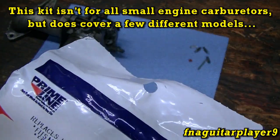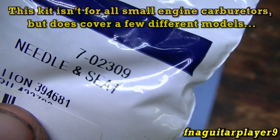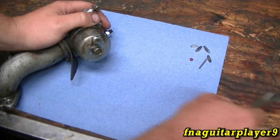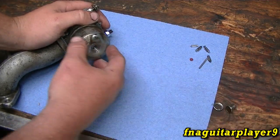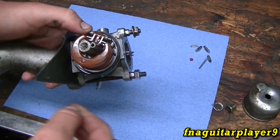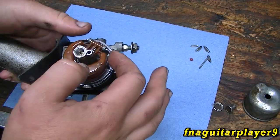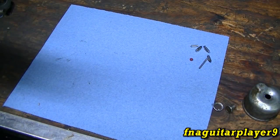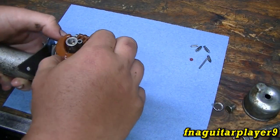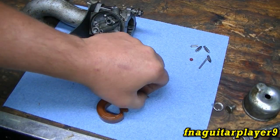This is the part number — this is Primeline, but here's the Briggs and Stratton number for the kit, and that's the Primeline number. We're going to take the 7/16 bolt out of the bottom. If you just took this off your mower, this is going to be full of gas. If you feel any roughness when you do this, it's usually the pin or the float.